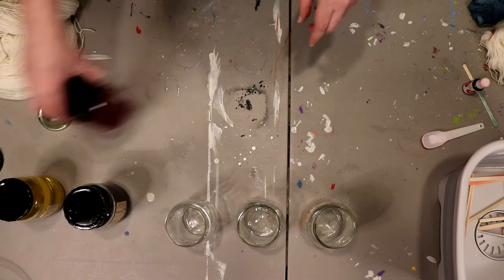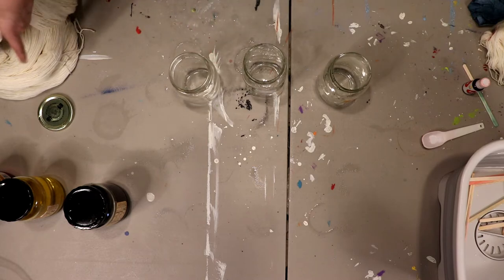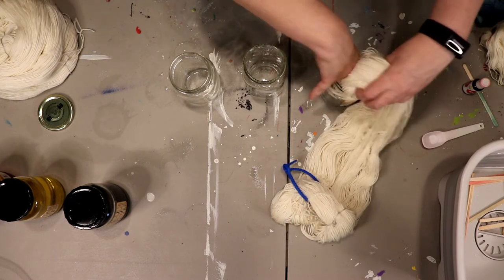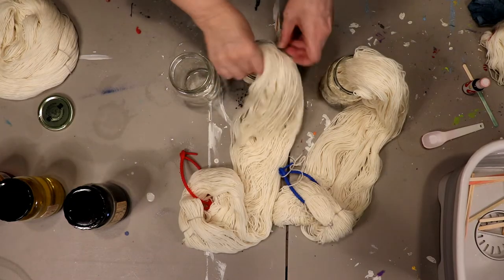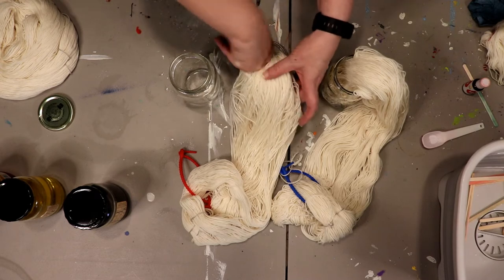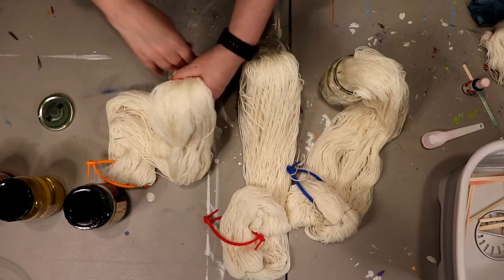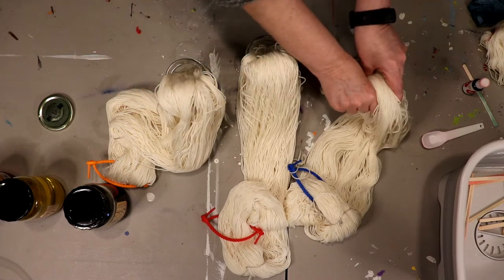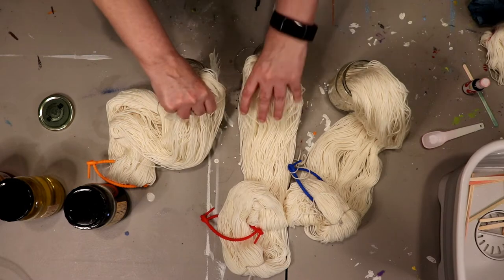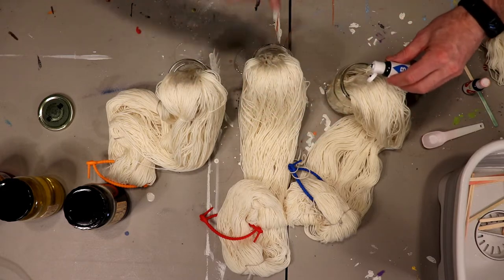We're going to set the dye stocks to the side for now so we can start working on the yarn. First I'm going to take the labels off - I don't want to do this with the paper labels on them. I'll put just a little bit of yarn in. See how cleverly the zip ties are color-coded. We're going to add some drops - the same amount to each one - one or two at a time, because we're going to add drops in, then put some more yarn in, and then add more drops.